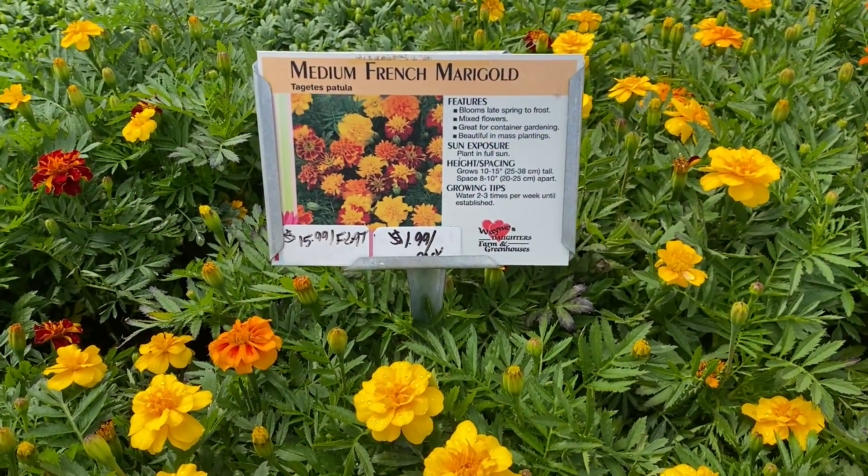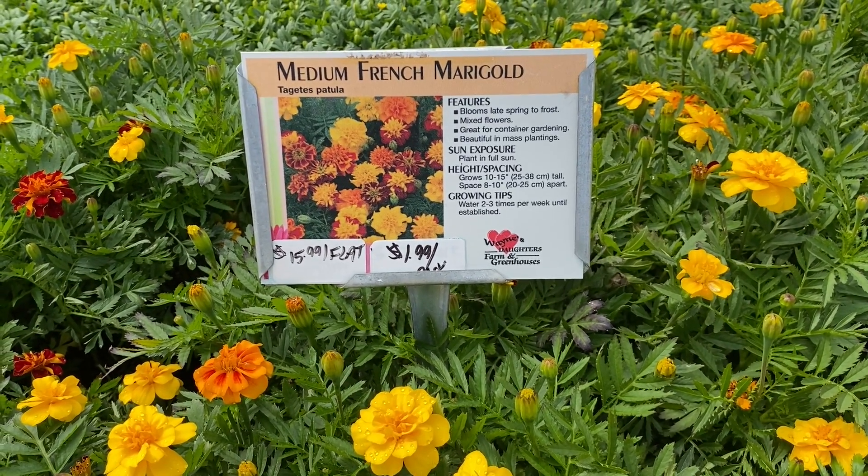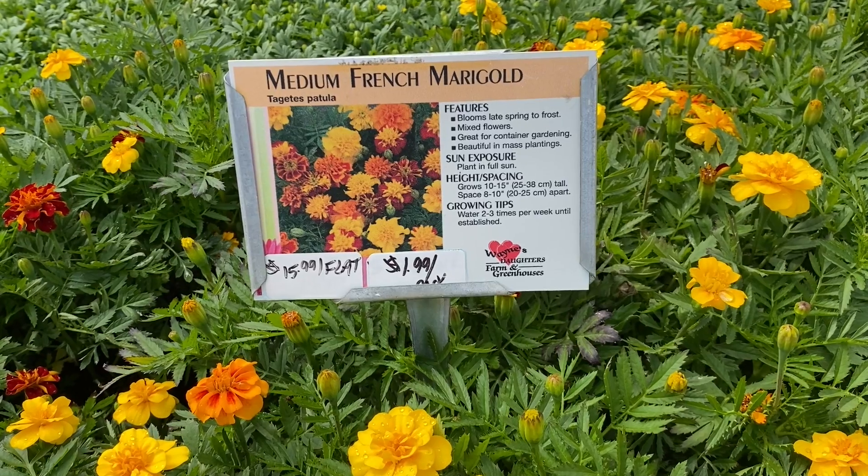Today I thought we'd take a look around at our annual flats. It's about the season to start getting everything put in the ground and in the planters.